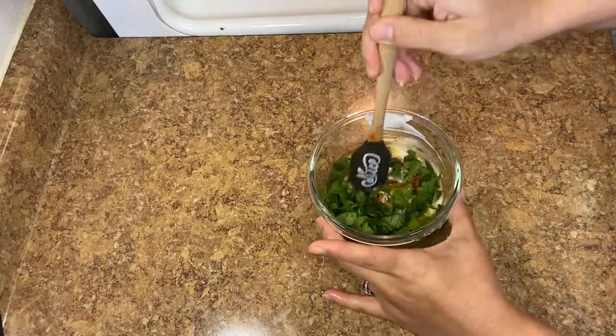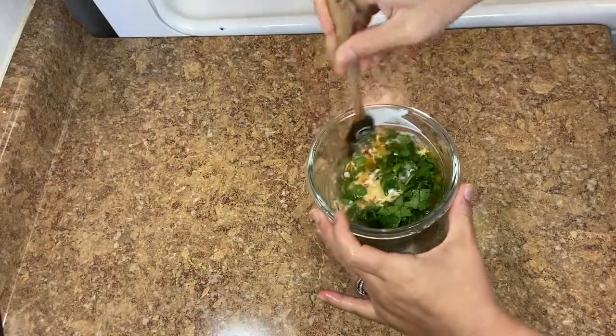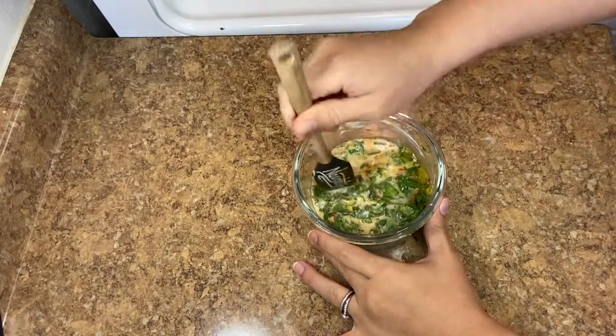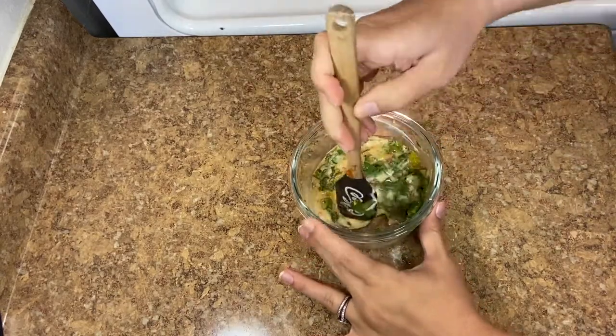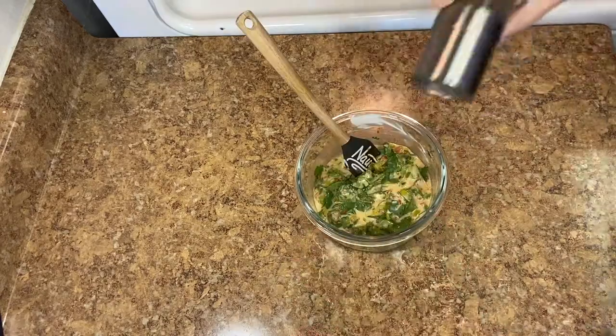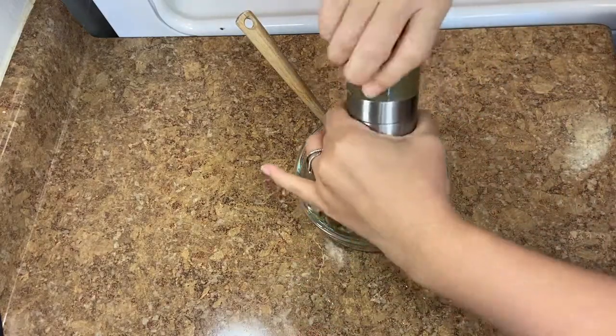Give everything a nice mix. Sometimes I like to almost muddle the cilantro — just pressing down on it — always scraping from the sides. Then add some black pepper.